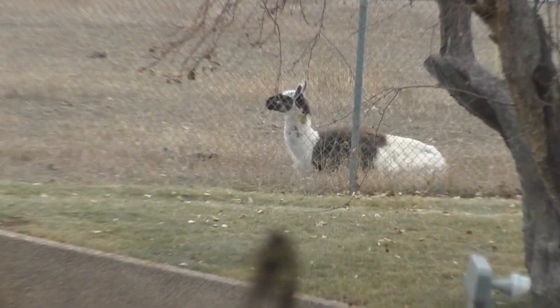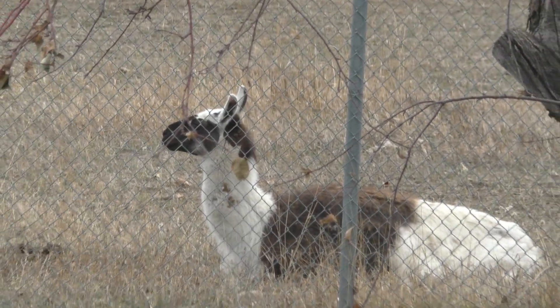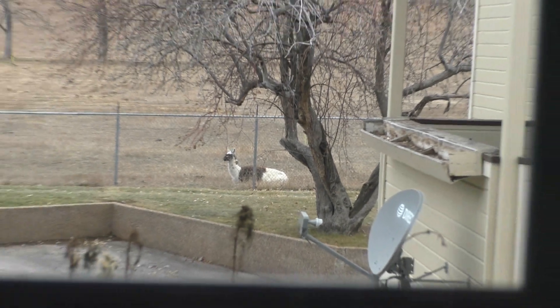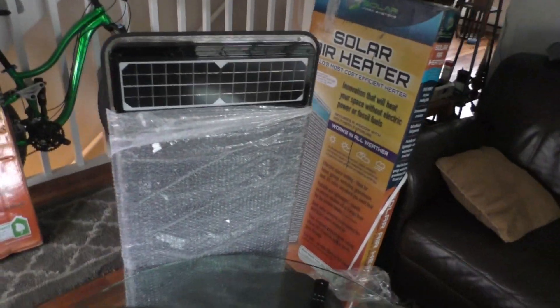I should mention that the llama apparently is privy to my happenings here — gotta be aware of the all-seeing eye of the llama. So we'll continue.